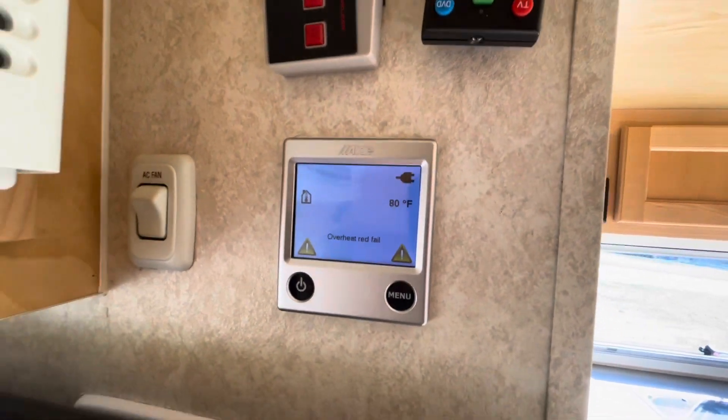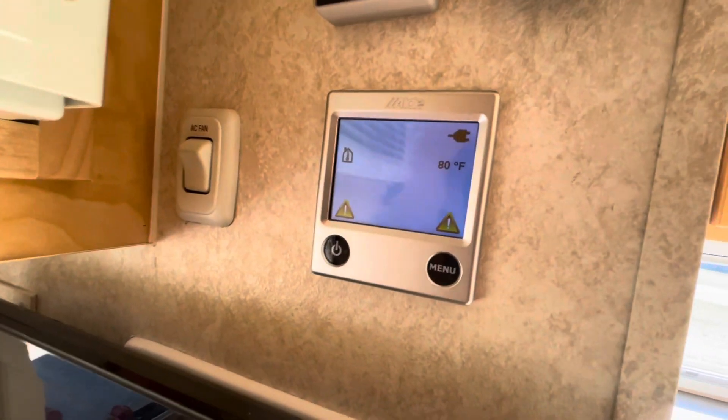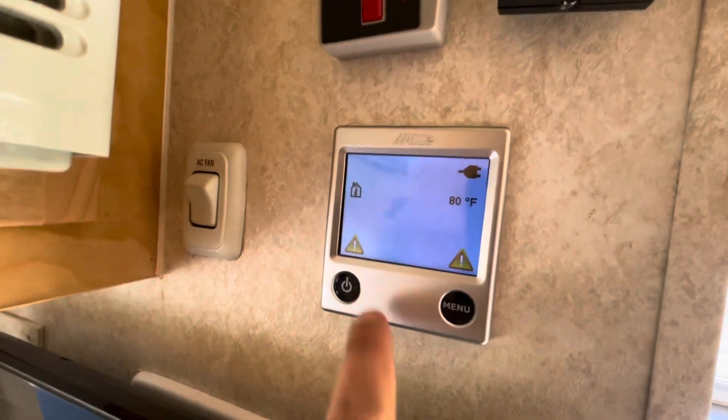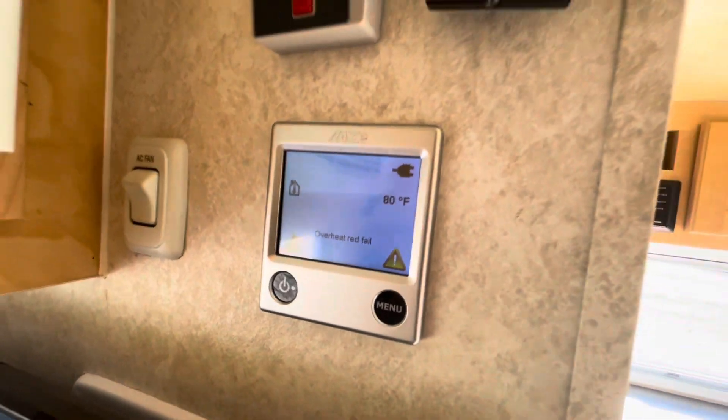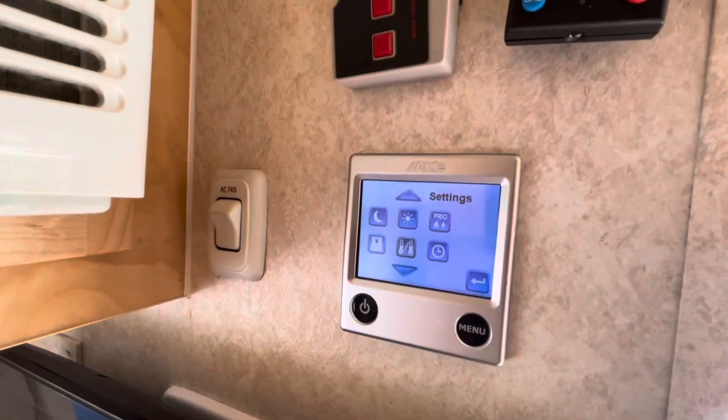It's connected to shore power right now, and the power went out. And when that happens, you get the overheat red fail message. So I need to reset the Aldi.